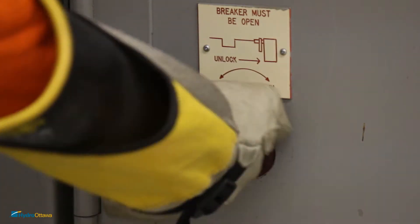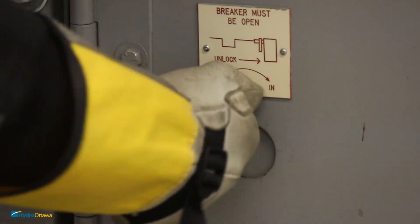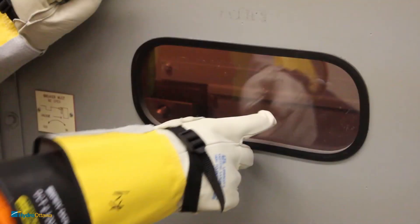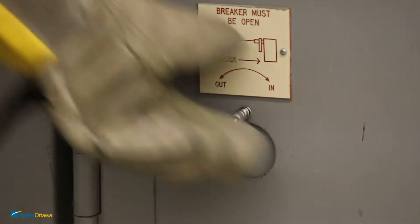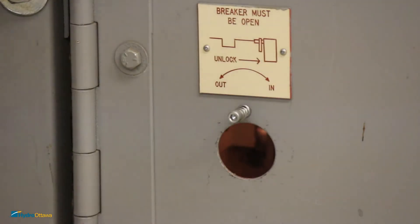Close the access door once done operating. Verify the switch position through the sight glass. Open the access door in order to operate the breaker.